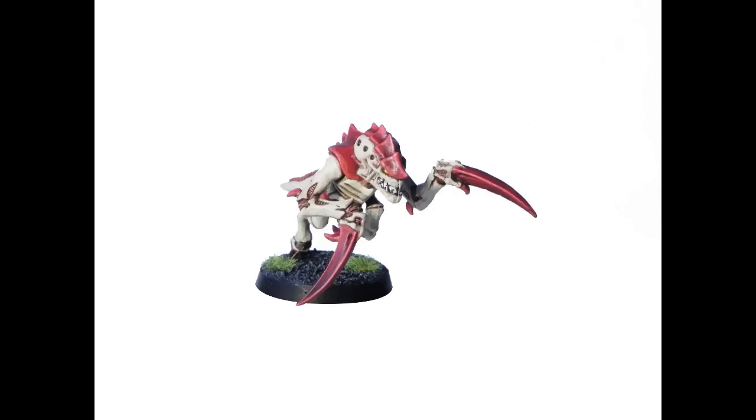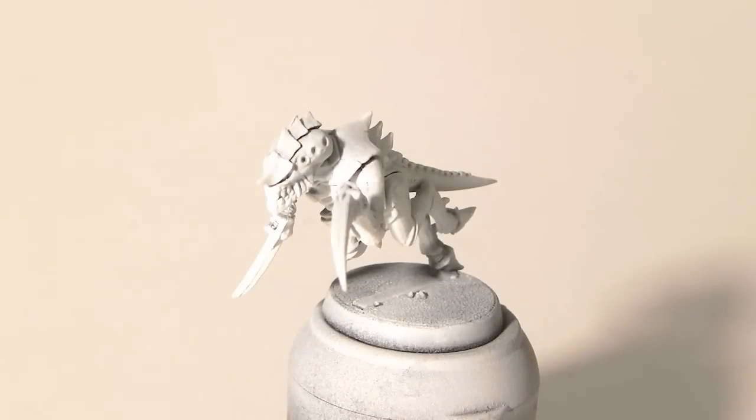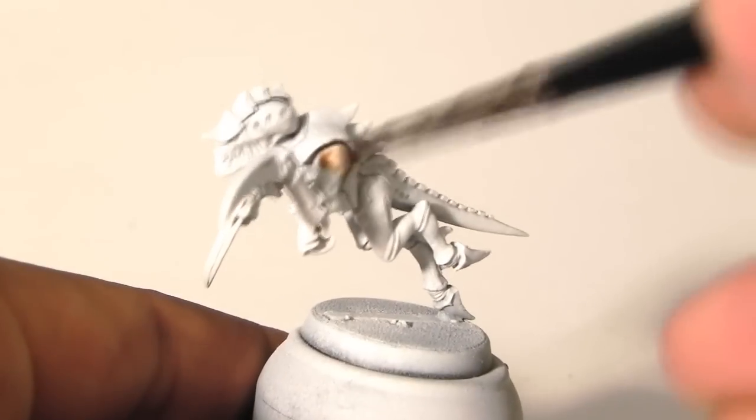I hope you enjoyed this tutorial as much as I did. Now I'm going to start with a Primed White Miniature and I'm going to start applying Gryphon Sepia Wash all over the miniature for the first step.